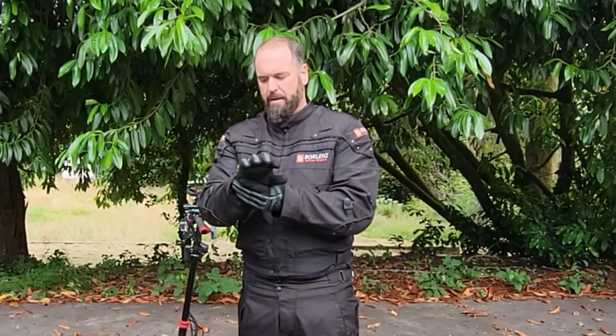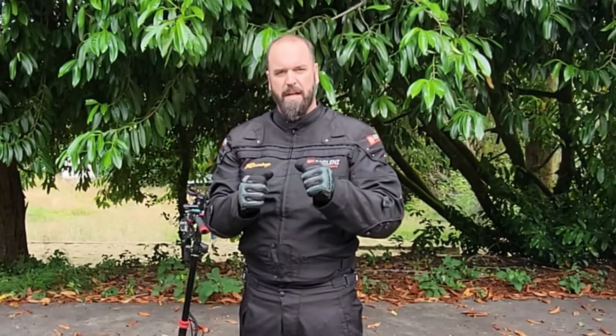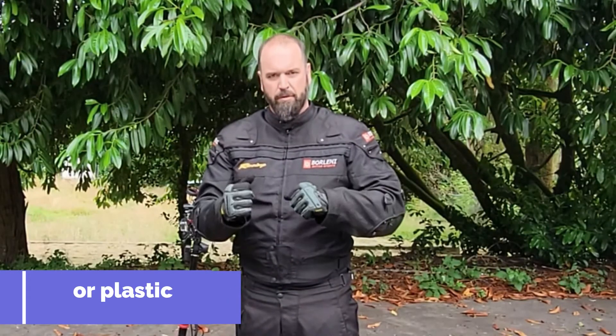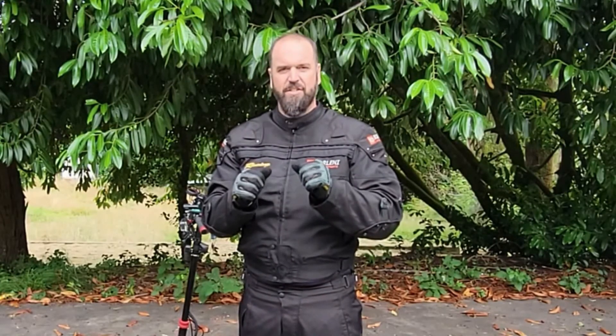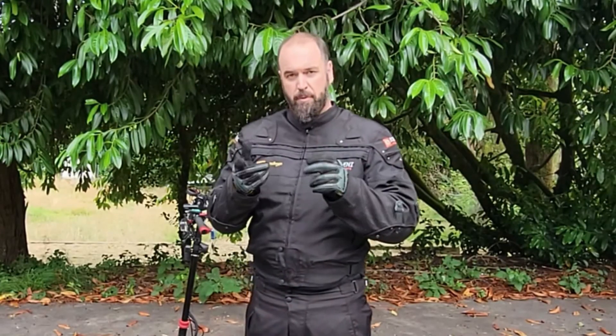For my gloves, I wear mechanic gloves because they're more flexible than driving gloves. Driving gloves do have solid metal on the knuckles to protect you if you skid, but mechanic gloves protect your knuckles too while letting you move your fingers a lot easier, grip things better, and feel everything you touch. That's why I use these gloves.